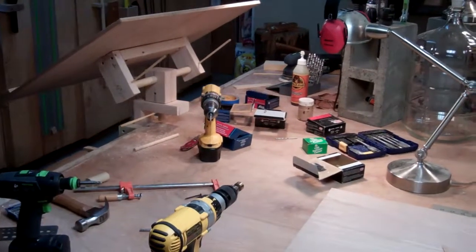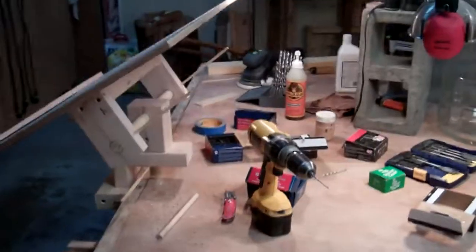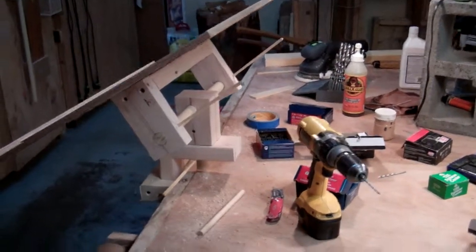Hey guys, how's it going? I thought I'd bring you along for an update on what I'm working on. I'm doing a project where I have to do a bunch of drawings to show some people some ideas for remodeling a laundry room.